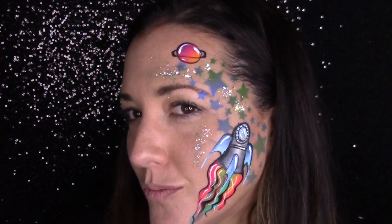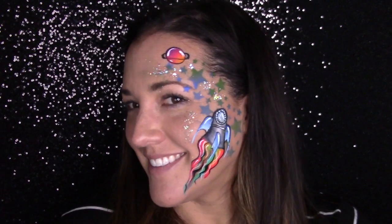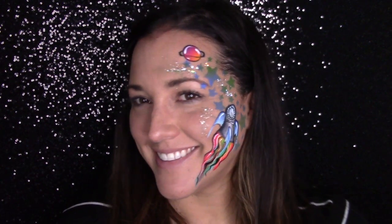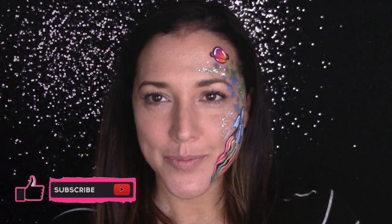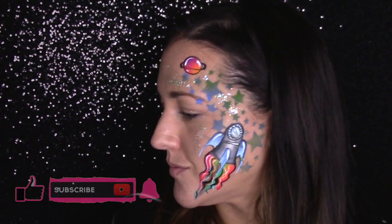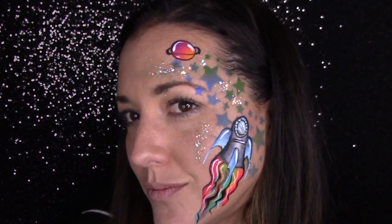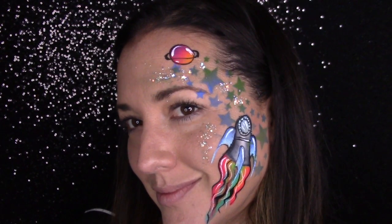I really hope you guys liked this boy design. I had so much fun creating it for you, and I'll put a link to a card up above to a playlist of all the boy designs I've created so far. My goal is to create so many boy designs that you guys start asking me for girly designs again! I'll keep them coming. As always, like and subscribe, let me know if you have questions or suggestions, and you can follow me on Instagram and Facebook — but the best way to reach me is in the comments below on YouTube.